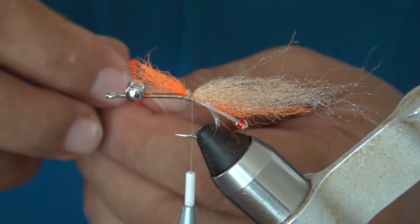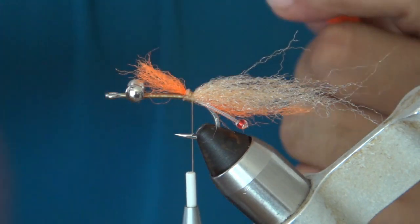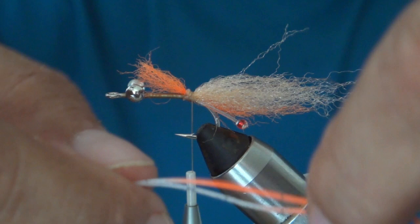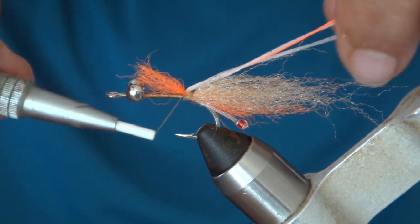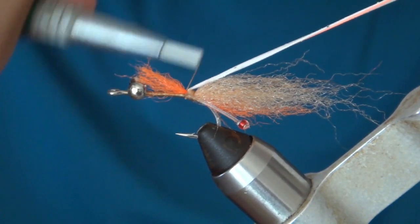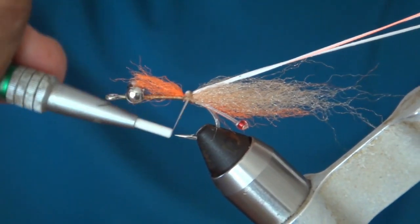Next we've got the silly legs in fire tip fluorescent orange. Take two of these like this and make sure you pull them apart. The trick here is we want them to be a little tapered as well, so we want them all to be kind of different lengths. Put it in front of the thread ball and then stretch it back a little bit. If you stretch it and tie it down, it'll actually kind of poof it out a little bit, and that's the look we want.